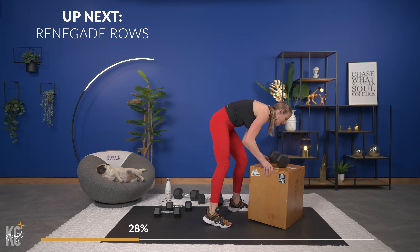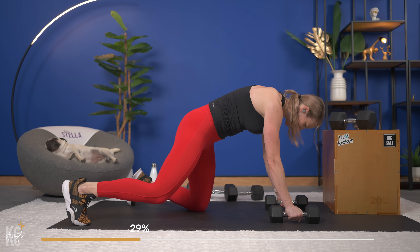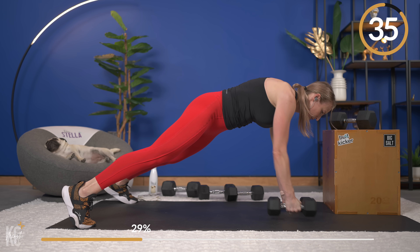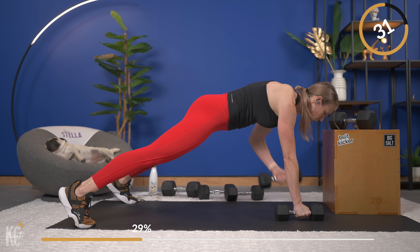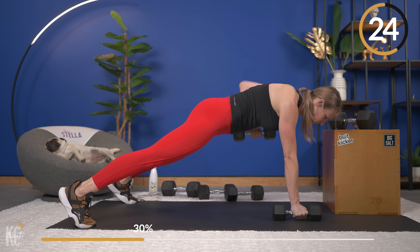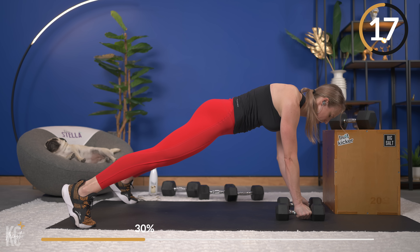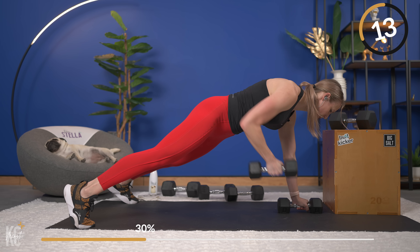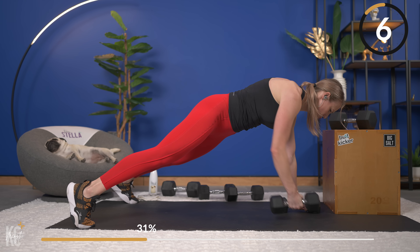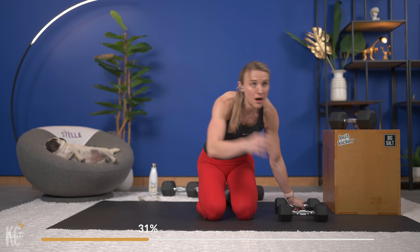Going into renegade row now. You can do this with or without dumbbells. But if you're doing it without dumbbells, really think about squeezing your shoulder blades. In that plank position, feet are wider than shoulder width. Don't let your shoulder roll open as you pull — keep your shoulders square to the mat. You can do this on your knees as well if you need. This is the last exercise for our back giant set.